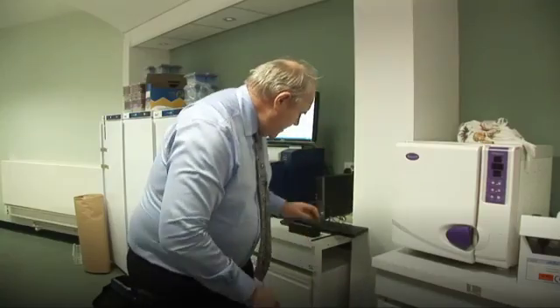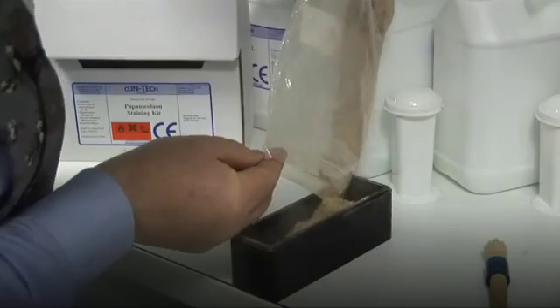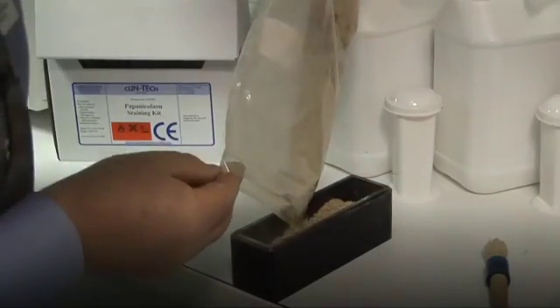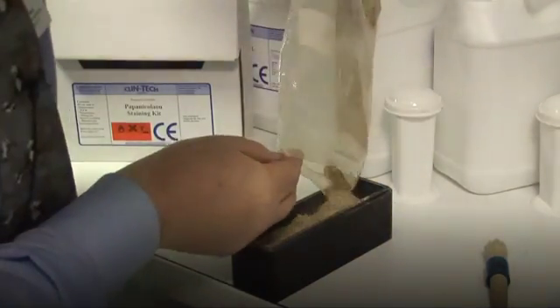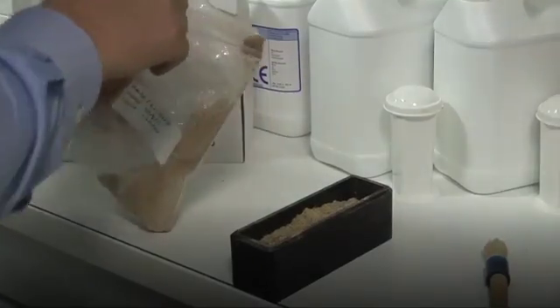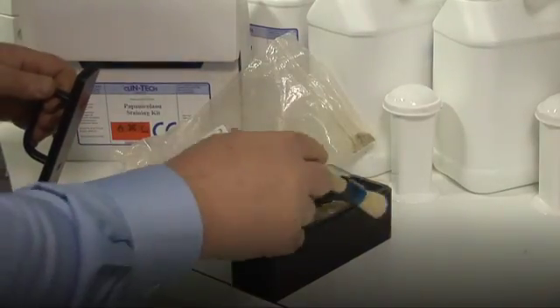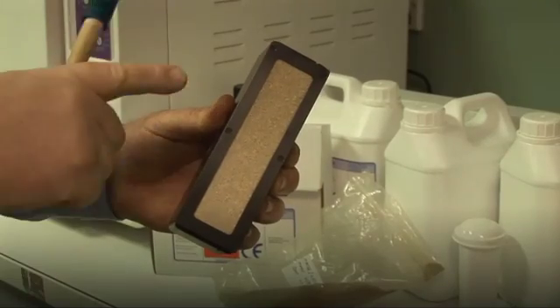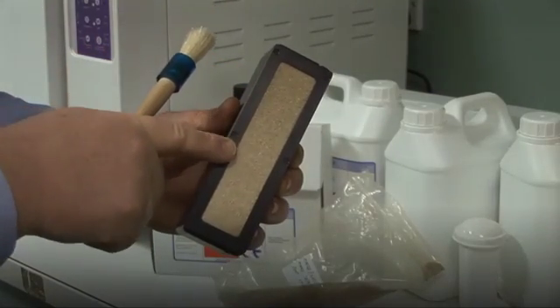Just behind me here we have a cell which is full of a sample. This happens to be a mixture of maize and lucerne, which has been freeze-dried to remove the water from it and keep it in a stable condition. It's then been ground through a grinder which has a one millimetre sieve, and you can actually see on the bottom of the cell that there is a glass window through which the infrared beam of light is going to be passed.